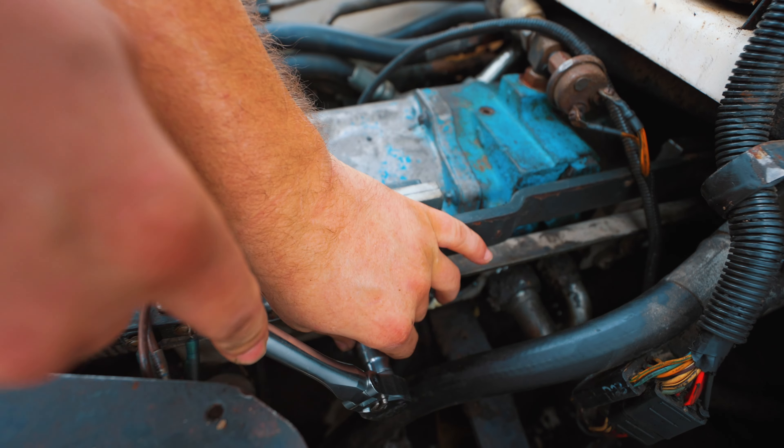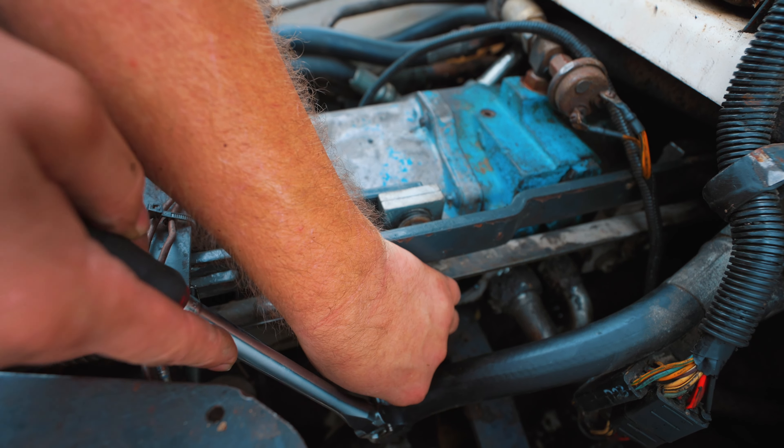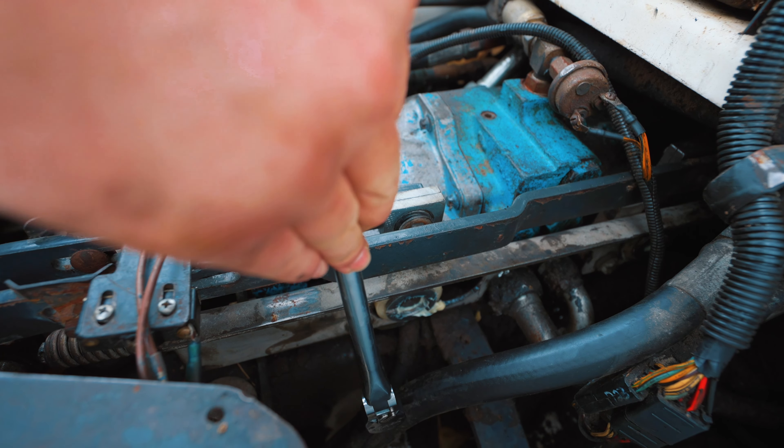All right guys, how to set the creep on your Bobcat in less than eight minutes. This is our baseline — we're going to creep on the right and the left, except one's in reverse and one's going forward.